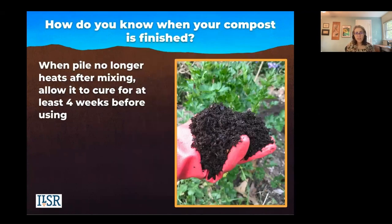There are several indicators to tell when your compost is finished. It's going to have a dark brown color. It's going to be crumbly and loose. It should have an earthy smell.